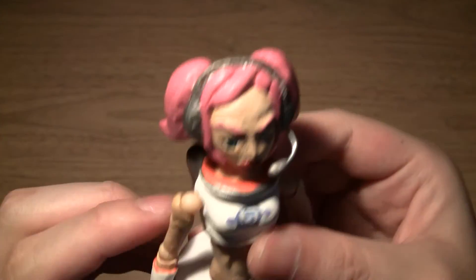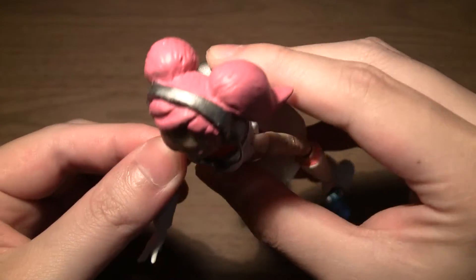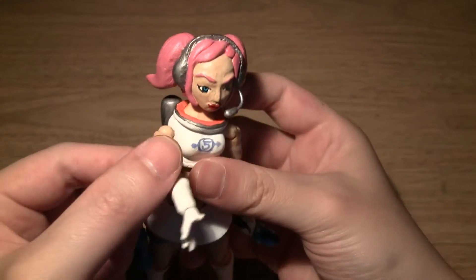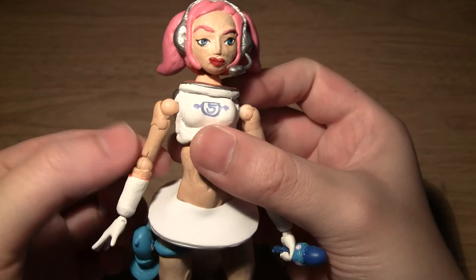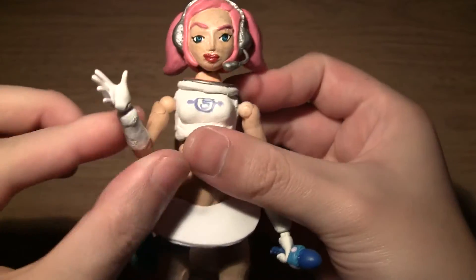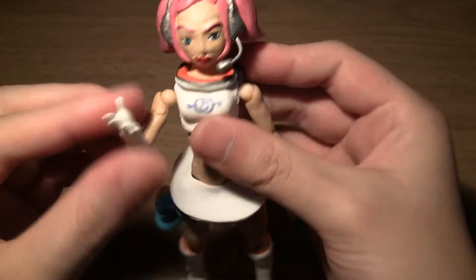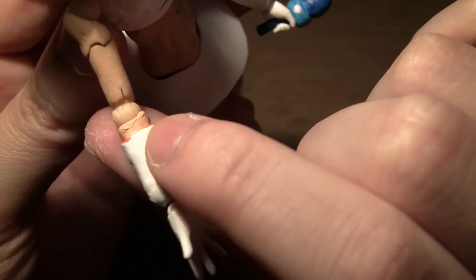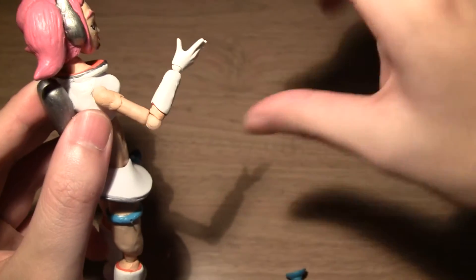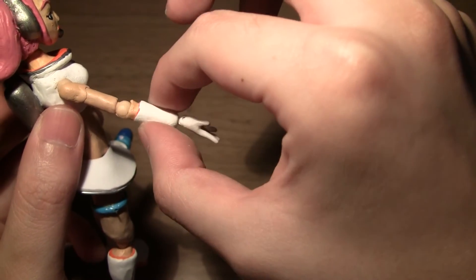For her shoulders she can move out to the side as well as back and forth, and you can also swivel at the bicep to bring her arm in. At the elbow, you get at least a 90-degree bend — I sculpted it so that the joint allows for more range of motion — and it can go back as well. And that covers her arm swivel.